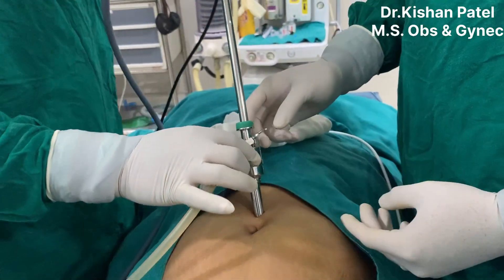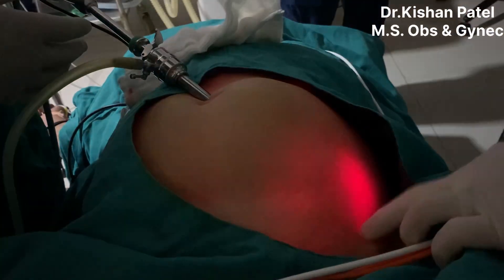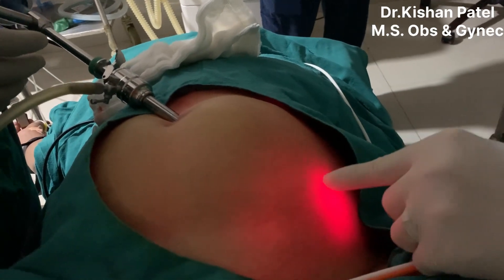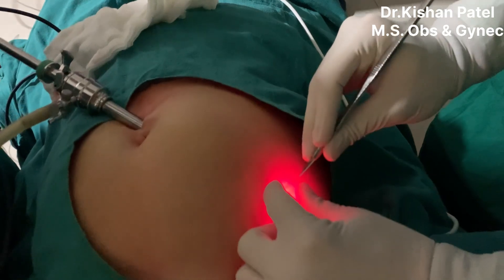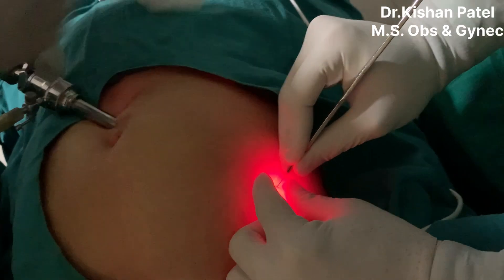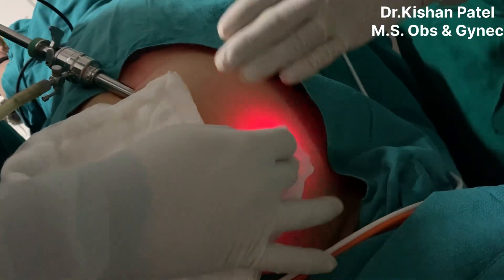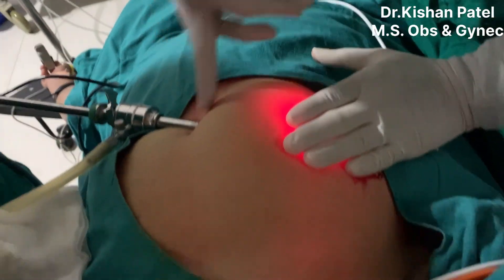We will start the CO2 gas and begin inflating. Once your port is at 90 degrees and in the space, confirmed it's in the right direction. Now the minor port: 2 centimeters above and 2 centimeters medial to the anterior superior iliac spine — the ASIS — using a 5mm port. We will make an incision of 5mm for the minor port.